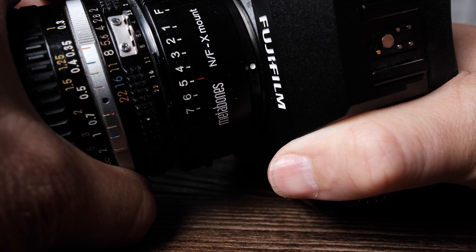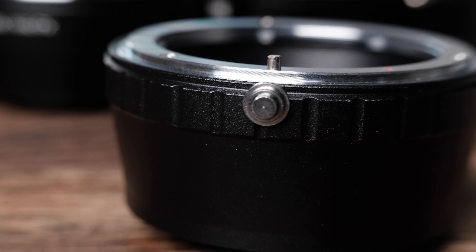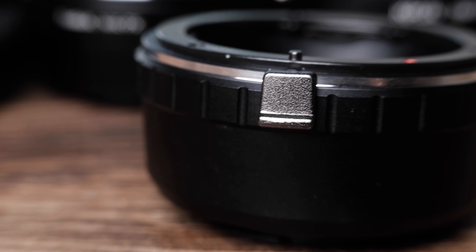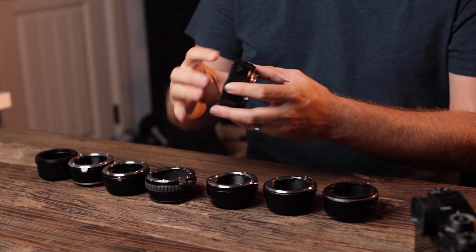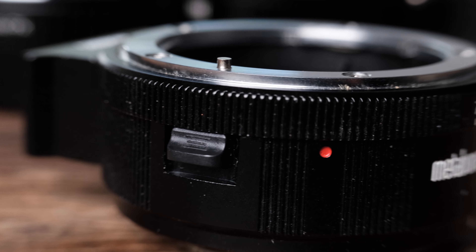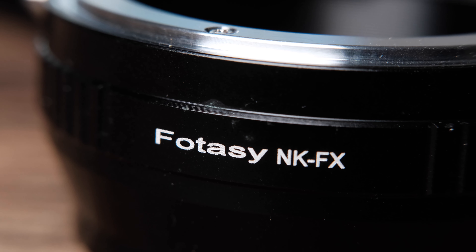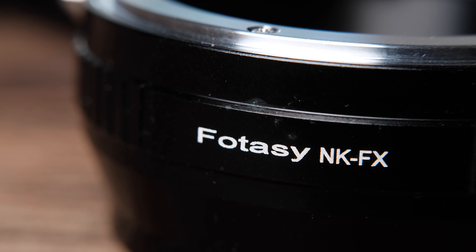Surprisingly, the Metabones adapter also had some play, but I think I could live with it. Some adapters go for a circle-style latch release, which isn't super comfortable or appealing — the lever style feels and looks better, though I don't think that should factor into a buying decision. The Metabones really has the best latch release of all of them. The machining on most seems sound, with the exception of the Photosea adapter, which was a little rough in some areas and didn't inspire a lot of confidence.